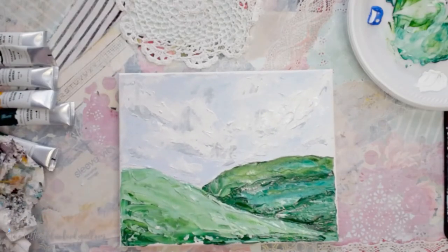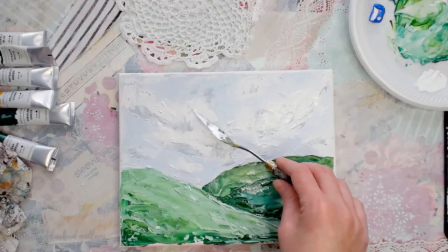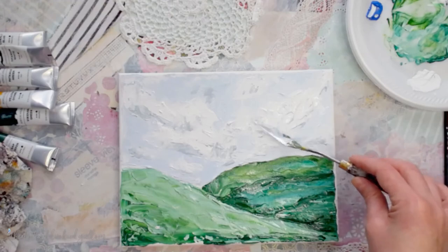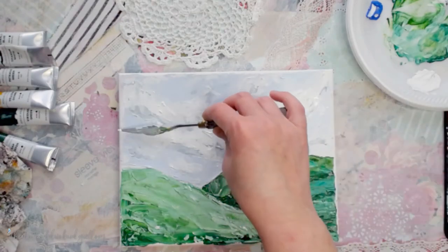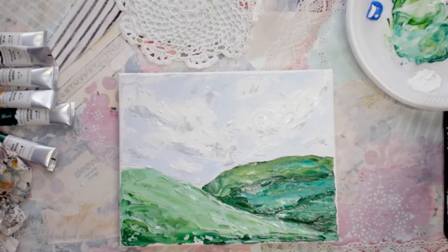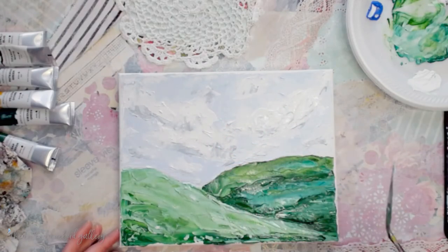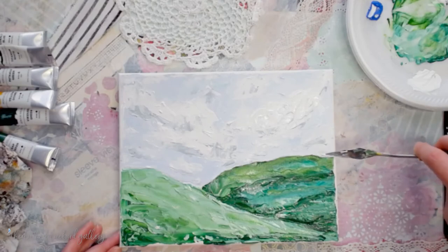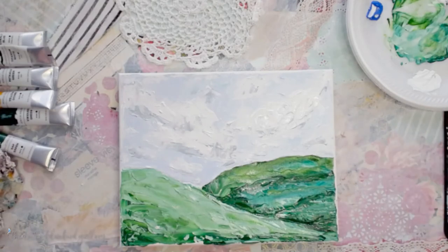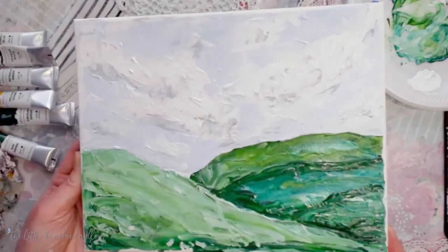Once you get your gray on there, stand back and look at it and decide if you need to pop on some white in a few spots. Maybe you overdid it a little — come back with a little more white in a spot or two. Now I'm going to just kind of straighten up some of these edges right here where my sky meets with my little hill. And that's all there is to it — that was a really simple, fun, very textured and easy landscape.